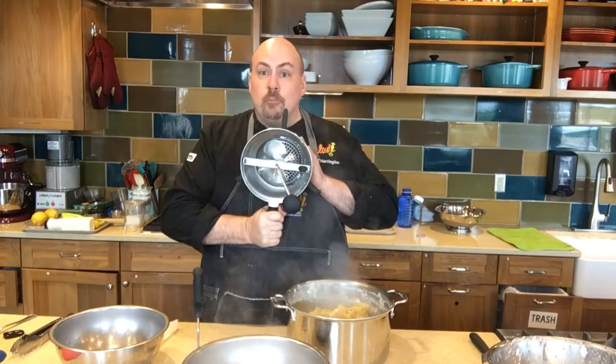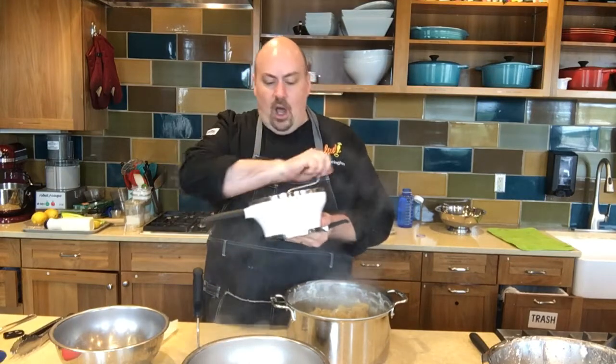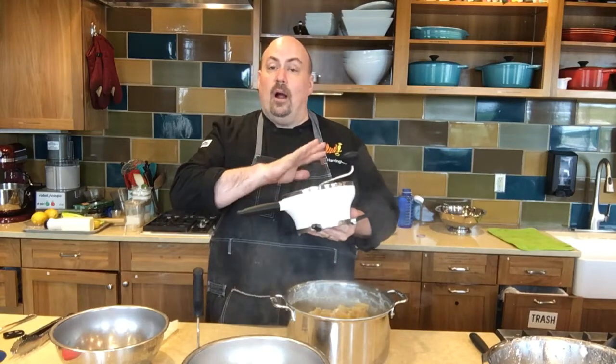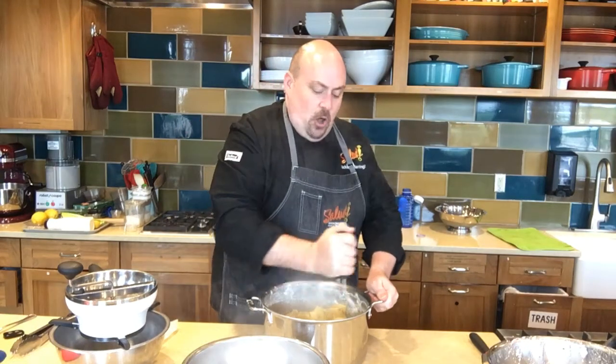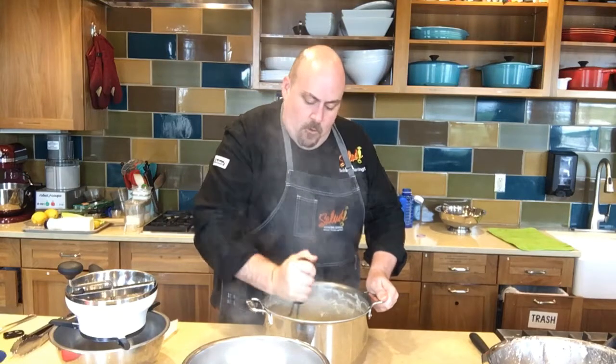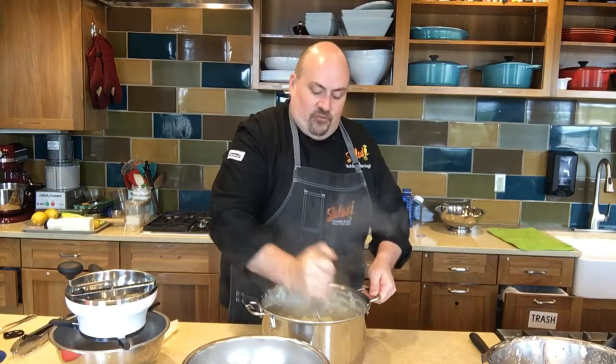You can mash the potatoes a couple of different ways. In classes, we like to use this wonderful thing called a food mill — we think of it as a kind of prehistoric food processor. It grinds food and is wonderful for potatoes and great for crushing tomatoes. We like to sit it over a bowl and let the texture come through. If you don't have one, use a good old-fashioned masher. Just mash all of those wonderful potatoes, including the garlic cloves — the thyme and bay leaf have really infused this liquid with wonderful aroma and flavor.